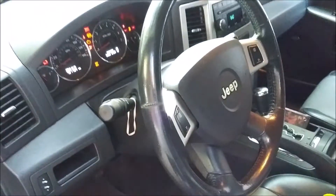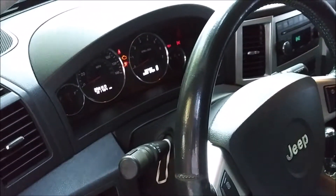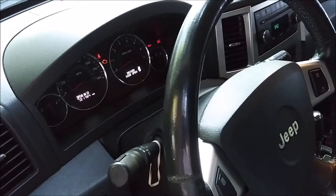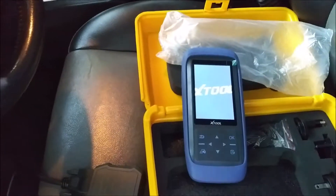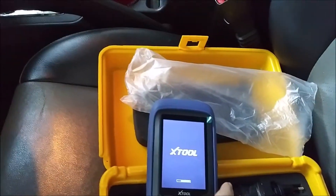Now we'll turn the Jeep to the on position because I was told it has a check engine light, and I confirmed and verified that when I did the headrest review - that engine light is in fact on. So let's fire this up and see if we can figure out what the problem is.